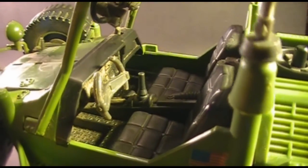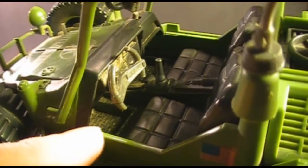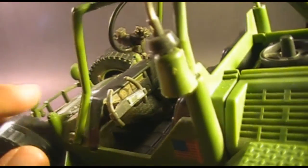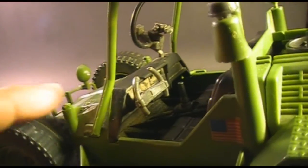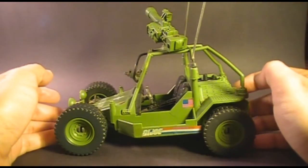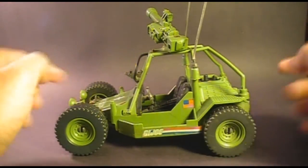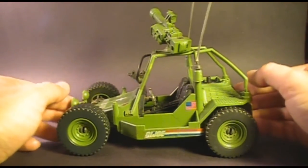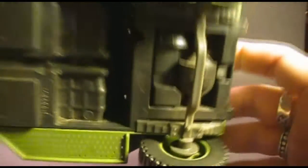Looking at the interior detail, it has a texture pattern on the floor, nicely sculpted cushioned seats, a gear shifter, and a dashboard. Unfortunately the dashboard on this one is really dirty — note to self, clean these things up before doing a video review. One of the coolest features of the AWE Striker is front and rear independent suspension, so you can bounce it up and down. Turning it over, you can see how that works.